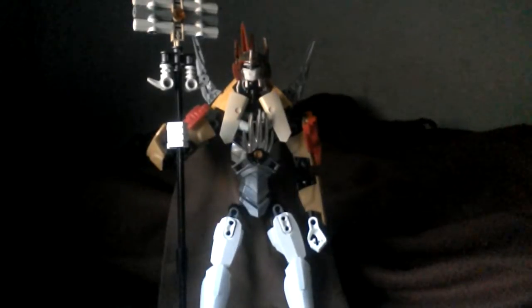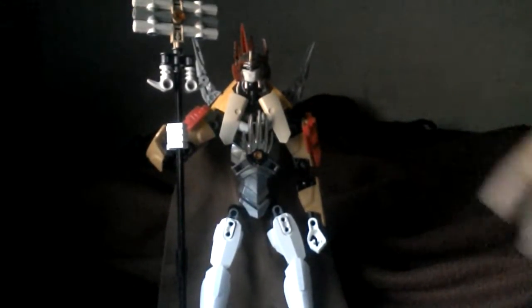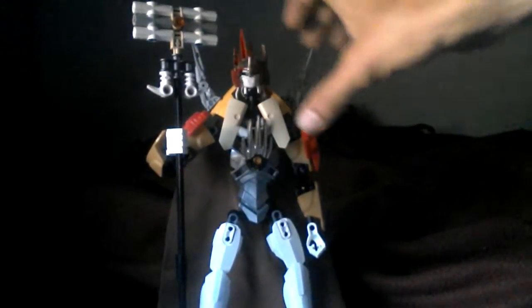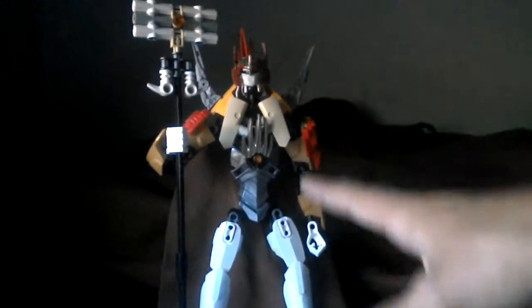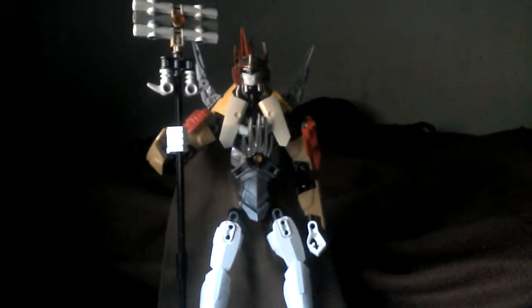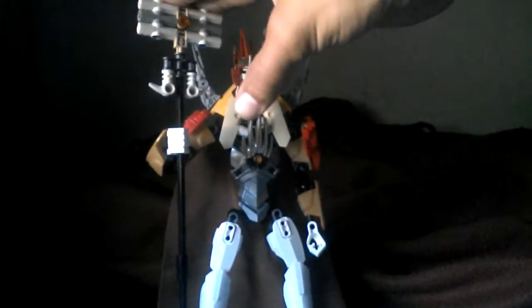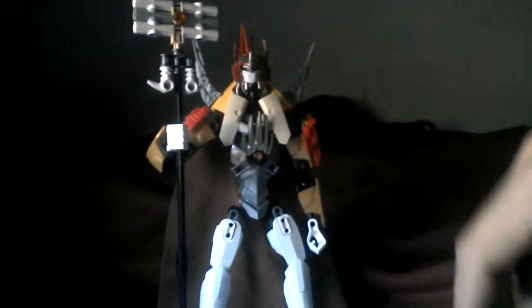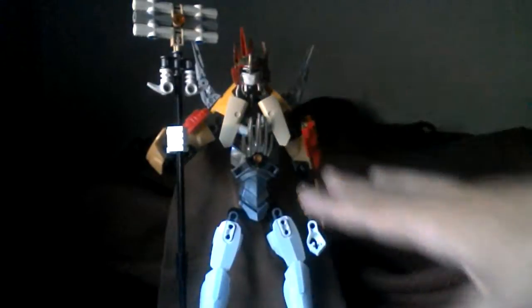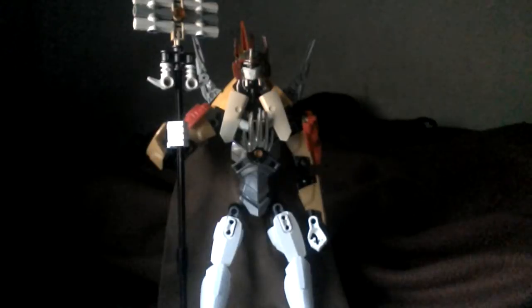The Hero Factory parts I used were mostly for the head, a few armor pieces, and then the rest is CCBS from the new Star Wars line and the new Bionicle line. This staff is made completely out of Technic Bionicle parts. Her inner shell — her insides — has a lot of Bionicle parts.